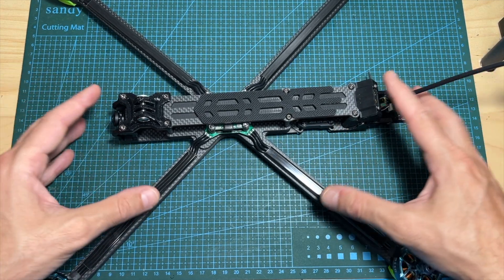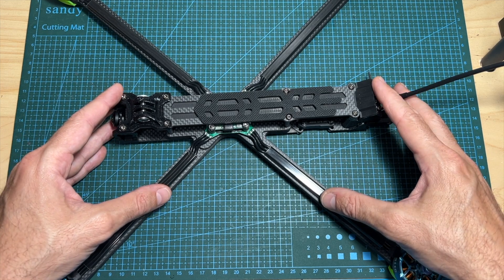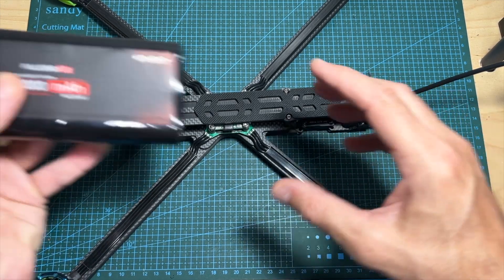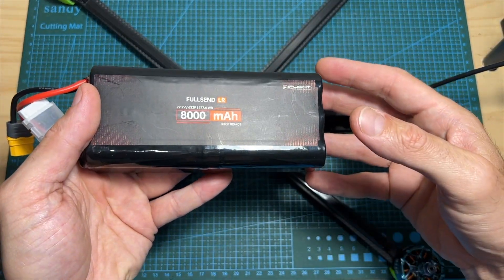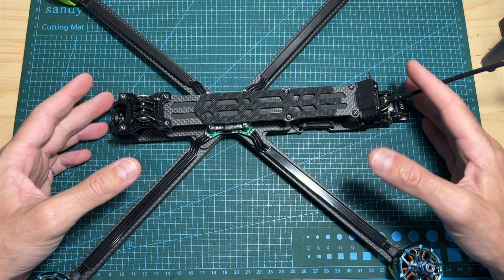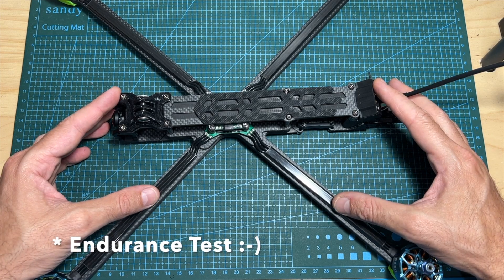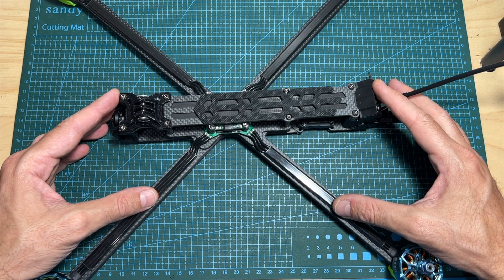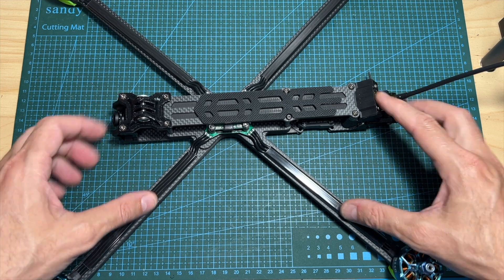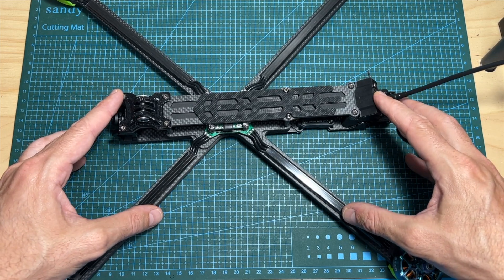Whether you should get it or not is pretty much up to you and your budget. Remember that besides buying the quadcopter itself, you will need to buy quite expensive batteries, so you will need to budget yourself accordingly. Anyway, now I'm going to wrap up this video with the long range flight. I hope you will enjoy the rest of this video. As always, if you have any questions, feel free to ask them in the comments section down below. I wish you all happy flying, and I'll see you soon on my next videos. Goodbye.